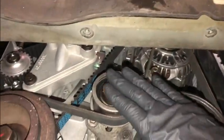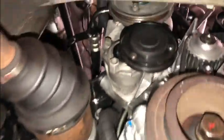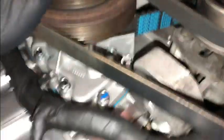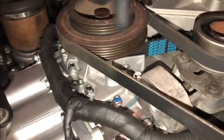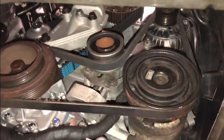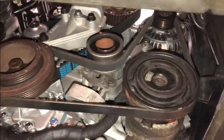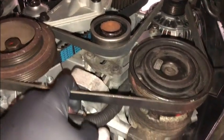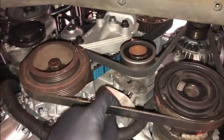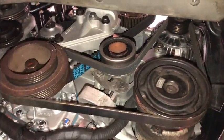Last but not least, here's the tensioner. There is a power steering pump over there — I haven't put that belt on yet, but it's a simple belt that goes on the outer of the crank pulley, while this one goes on the inner of the crank pulley. We want to make sure this is correctly tensioned: when you apply 10 kilograms of force, the deflection has to be around 9 to 10 millimetres.